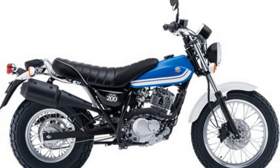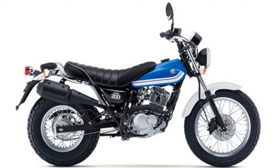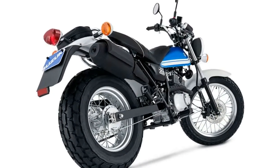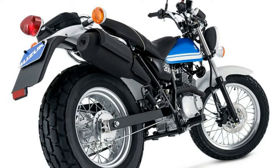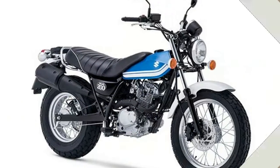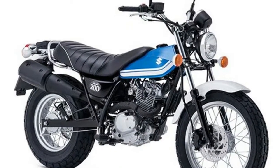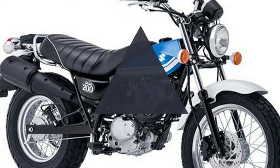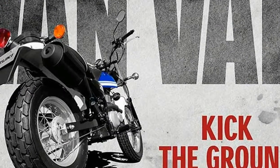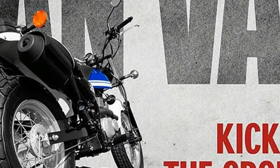Wide 18-inch front and extra-wide 14-inch balloon tires boost the VanVan's classic retro look and add to its unique character. Wide, pleated and plush seat has a low seat height great for both rider and passenger. Classic round headlight up front and a bold, distinctively designed rear tail/stop line. Easy to read speedometer with black face and white numbers glow with color in the dark.